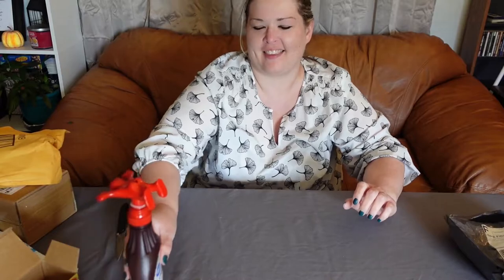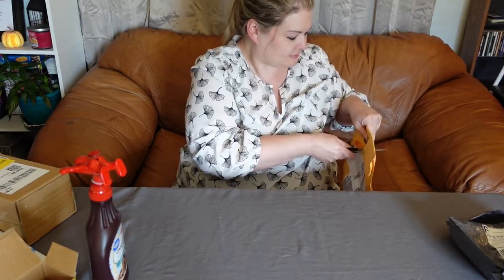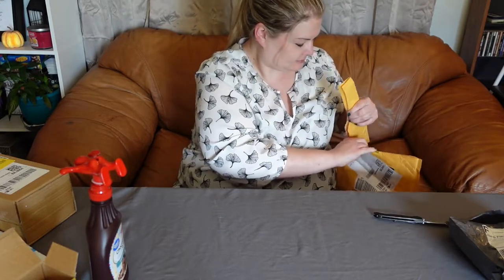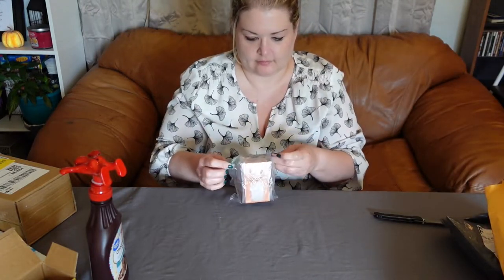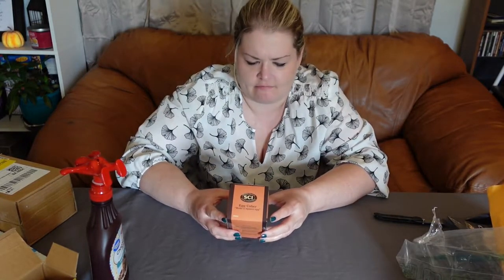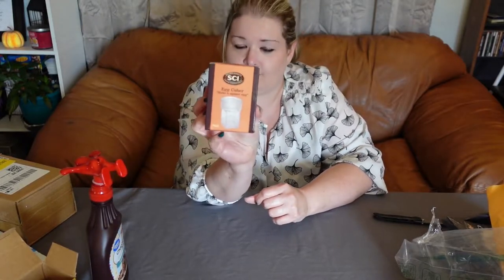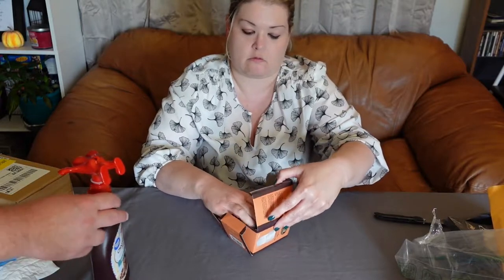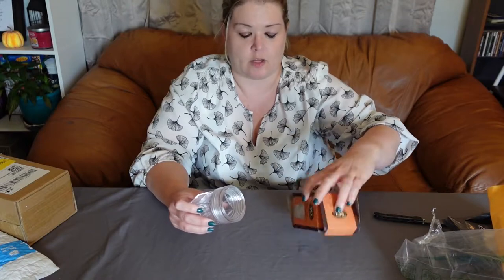All right, let's go to package two. It's an egg keeper — makes square eggs. I might have to read those instructions again.